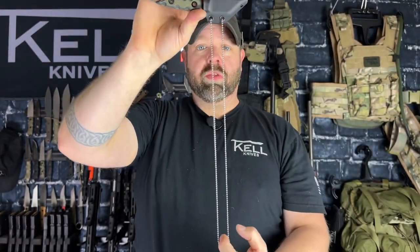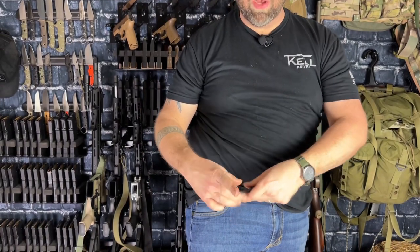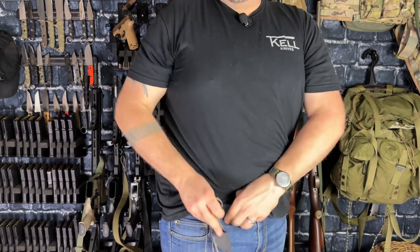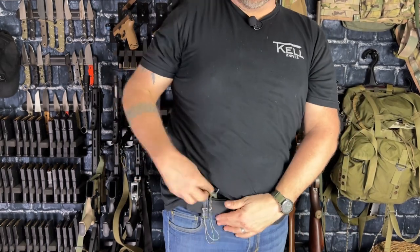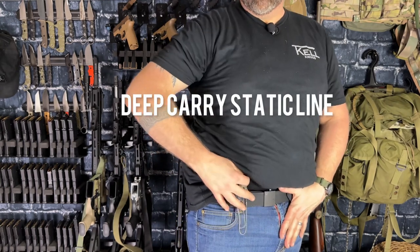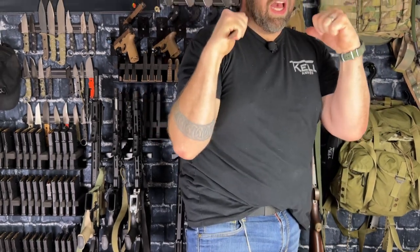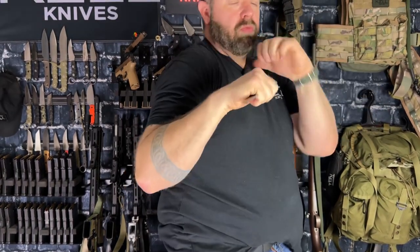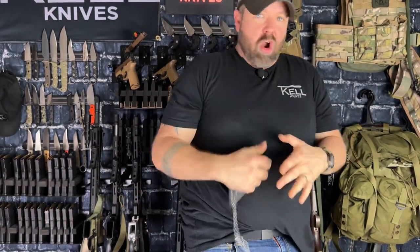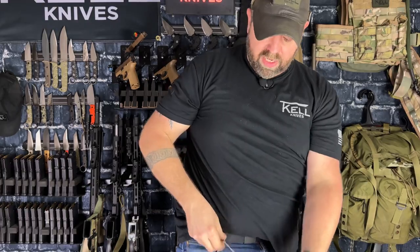You're going to run it through the long loop like this, straight through. Take that and tuck it behind your belt loop, and simply pass it back through the loop. That's it. You can tuck this right inside your waistband. This is called deep carry static line — so just the ring is up. You can pull that straight out, and that gets the blade up in a really high defensive posture. When it draws, you're already coming up to protect yourself. That's right there in your face. I love that deep static line.